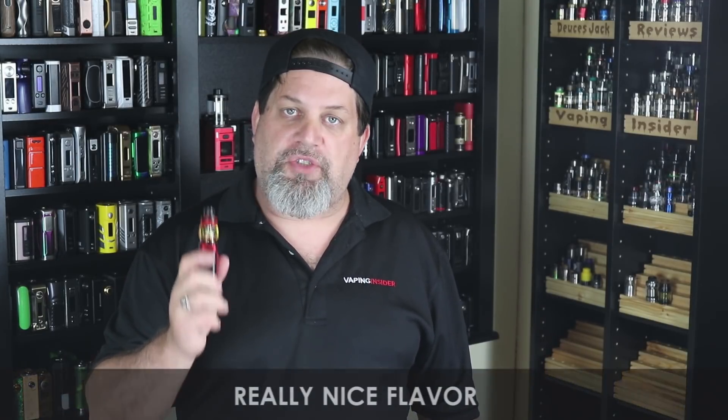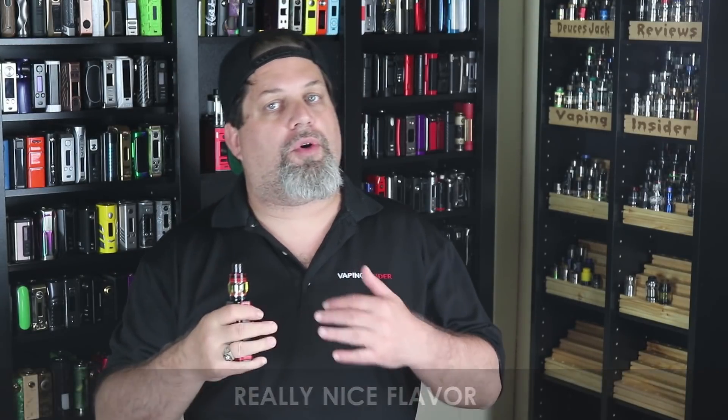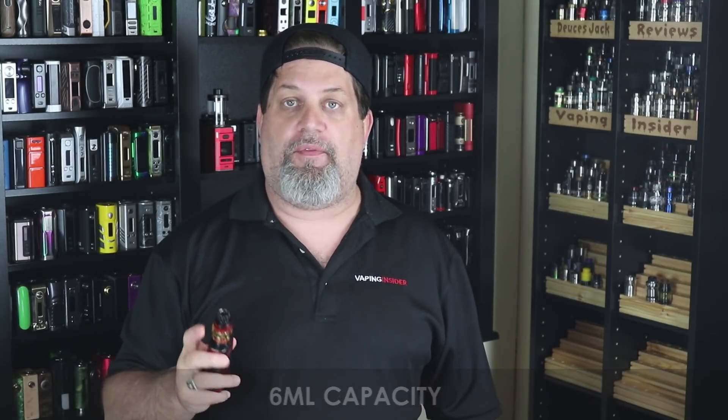Now the pros. First pro: you get really nice flavor off these coils — the coils are really good, I enjoy them. I wish they were cross-compatible with some other coils, but the coils provided are very, very good. Pro for clouds: this thing chucks plumes of clouds, really nice cloud production. Pro for build quality: it's very nicely machined and well built. And a pro for the 6ml capacity — great job on that, Famovape.